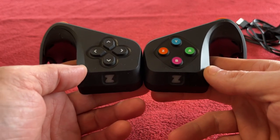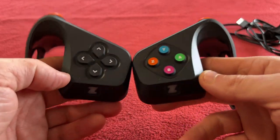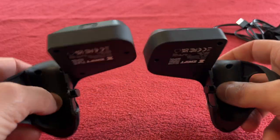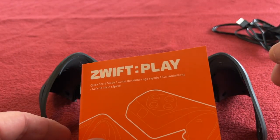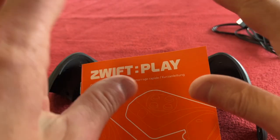Just a quick note — if you aren't subscribed, please just click subscribe, it's absolutely free and it doesn't cost you anything, and it helps me out. That would be fantastic. Thanks for watching this unboxing video with the Zwift Play controller. We'll see you on the next one — take care, bye!